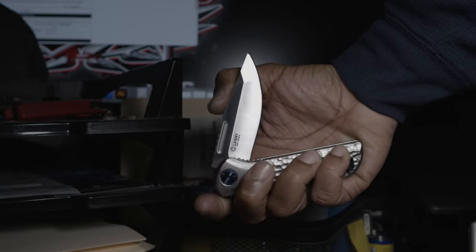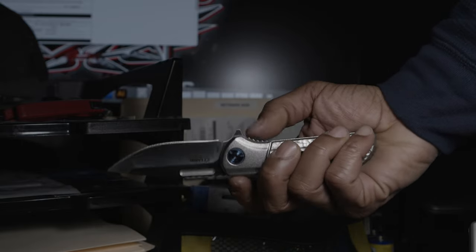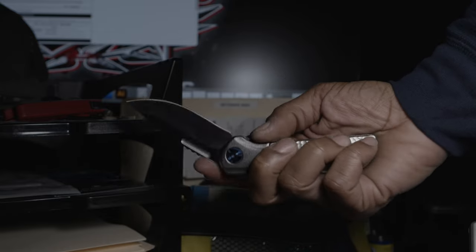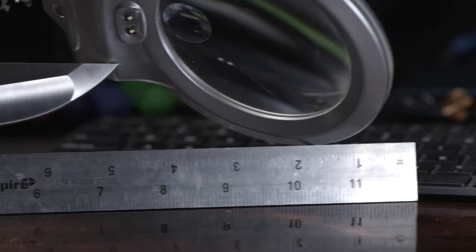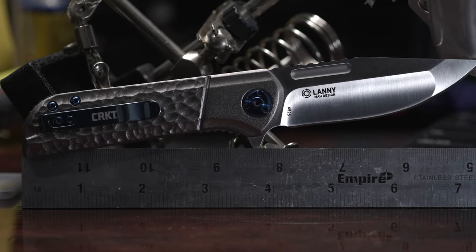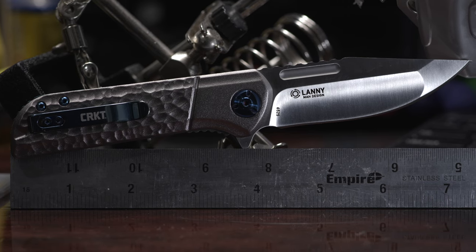On deployment, the assist kicks in after about 45 degrees of travel, pushing the blade for about 45 degrees more of the travel. Then, at the halfway point, the blade glides freely across its bearing system and into lock-up. The blade comes in at 3 and 175 thousandths of an inch in length, and I believe it to be the star of the show — functional art, so to speak.